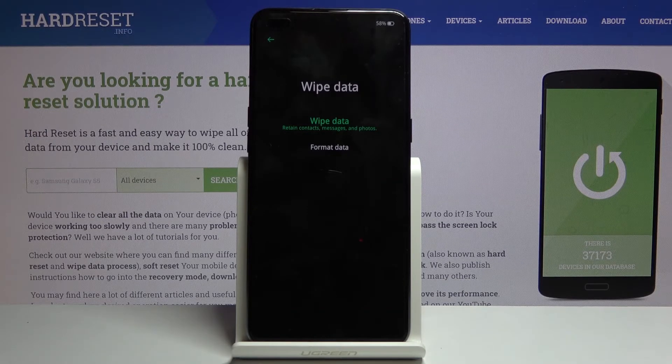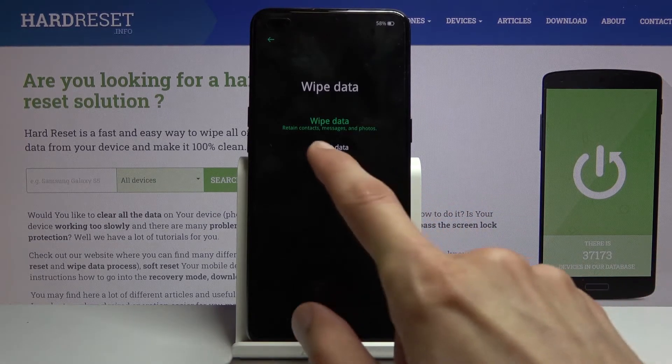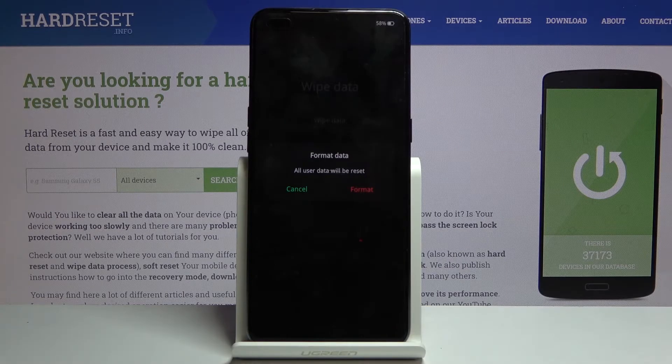Wipe data basically doesn't do anything useful — it retains contacts, messages, and photos, which is basically all your personal data. So you want to choose format data, which will remove everything. Anything that you have on your device will be completely gone. If there's anything you would like to keep, you might want to back it up beforehand, otherwise you will lose it permanently.